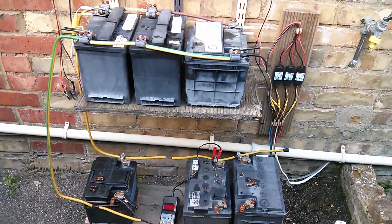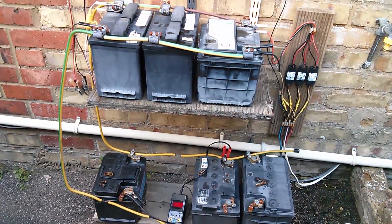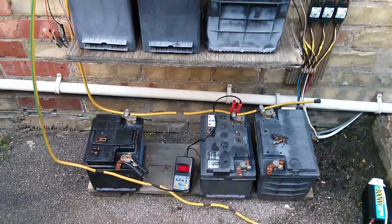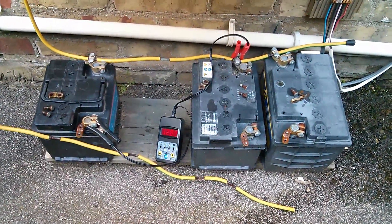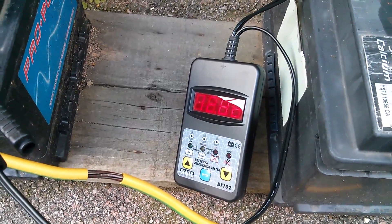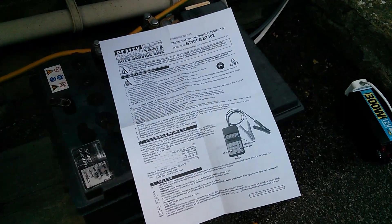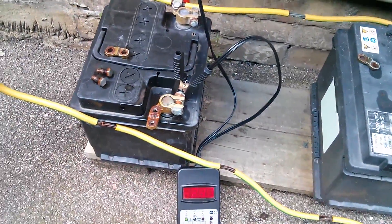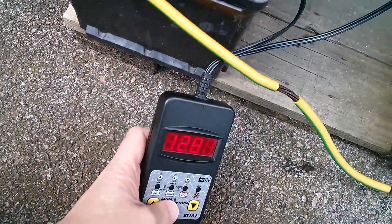Good afternoon. It's a reasonably nice day today, so I thought I'd test some of these batteries on my solar power station. I'm going to test the bottom three because it's fairly easy to disconnect those. I've removed the negative cable from those so they're all isolated, and I've connected up the battery tester — it's the Sealy BT 102. I've just been reading up on how it works, and I think I've got the hang of it. I've hooked it up to the left-hand battery to test that one first.